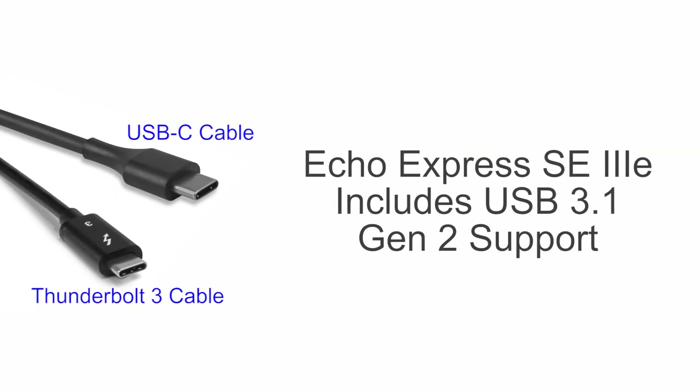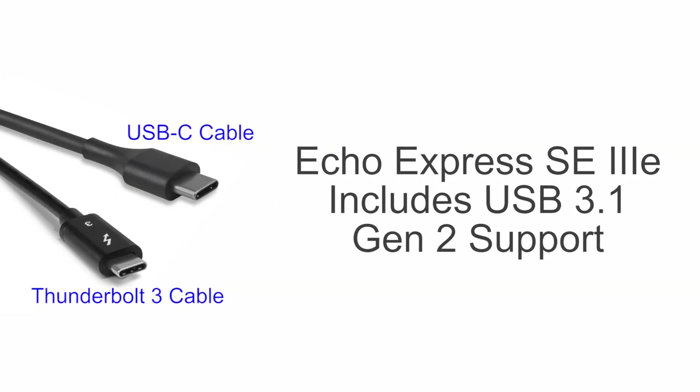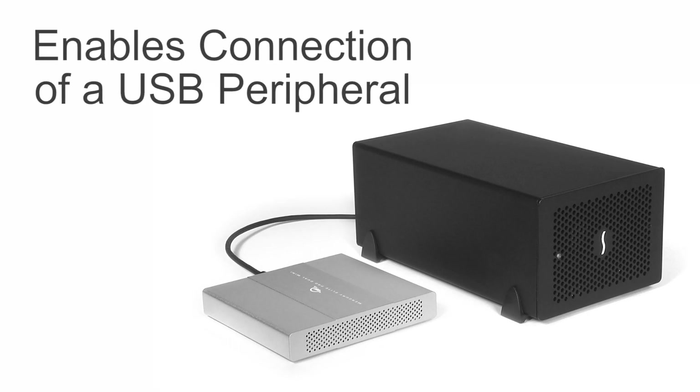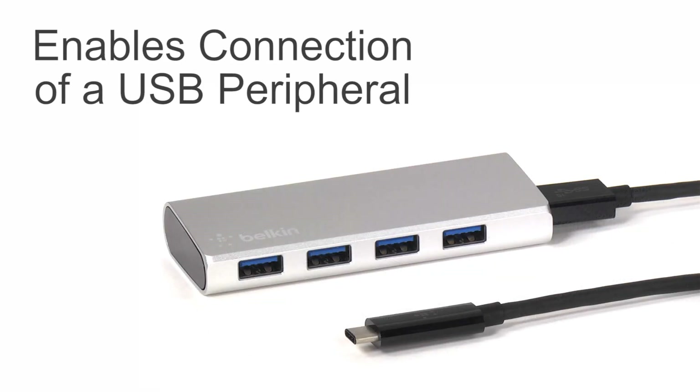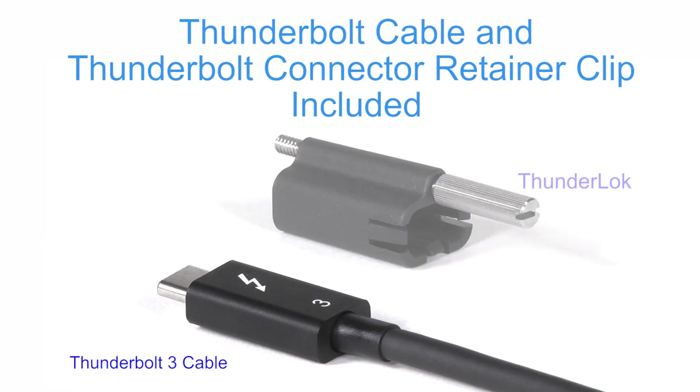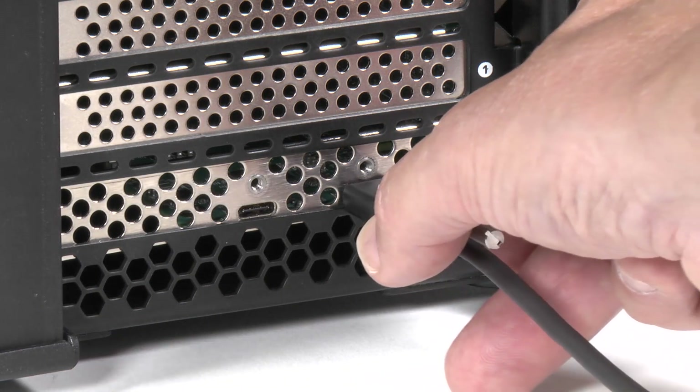The SE3e even includes USB 3.1 Gen 2 support, which enables you to connect a USB peripheral, such as a storage device or a hub, to the second port when using the proper cable or adapter. A Thunderbolt cable and a Thunderlock Thunderbolt connector retainer clip for secure cable connection are included.